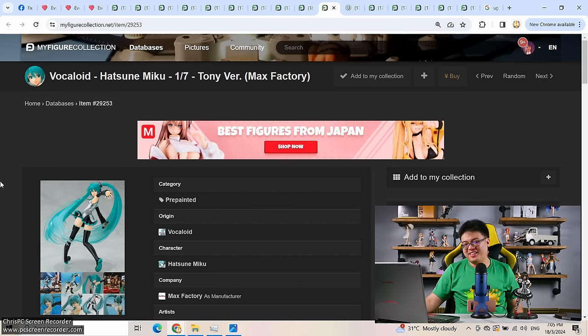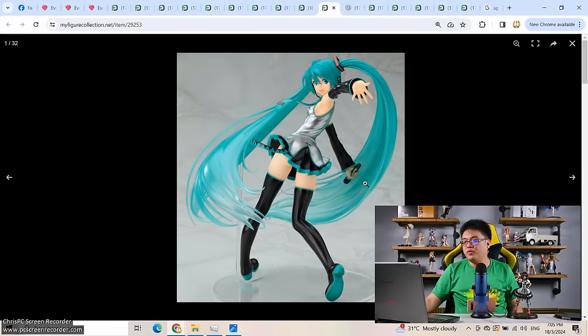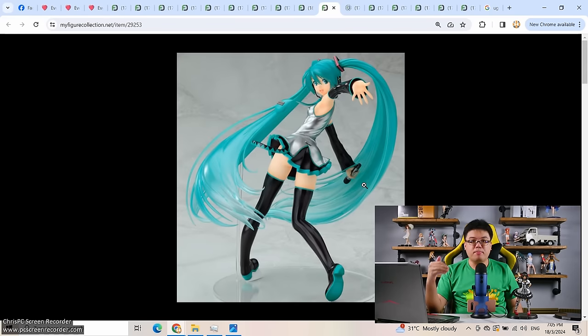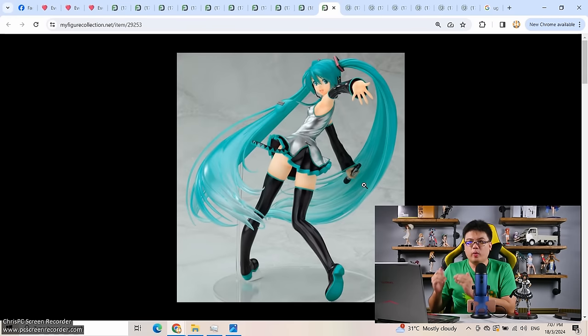Moving on to the next one — this Miku figure, 1/7 scale Tawny version by Max Factory, came out in March 2011, exactly 13 years ago. This was around 7,400 yen or so. This was one of my favorite Miku figures — it felt like a better, improved version of the original Good Smile Company Hatsune Miku figure from the mid-to-late 2000s. I was really excited when I pre-ordered her. The figure was incredible: virtually zero flaws on the sculpt and paint work. This figure made me respect Max Factory so much. But the problem was weight — very unbalanced weight distribution.